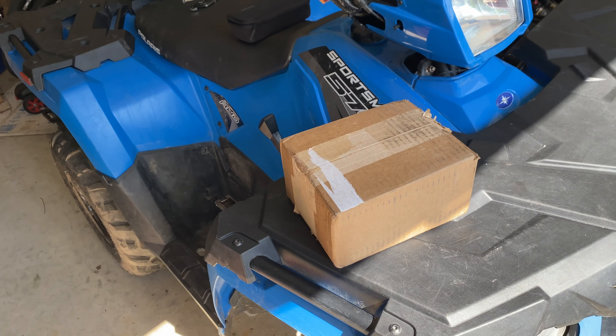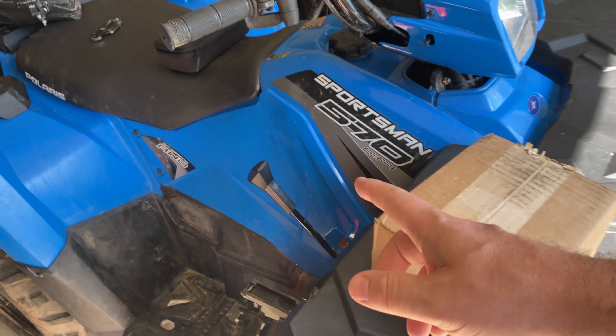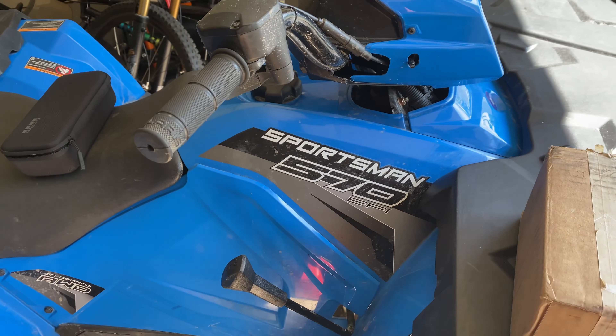What's going on everybody, welcome back. Today we're going to be unboxing this Renegade Battery Wicked Start to put in my Polaris Sportsman 570.